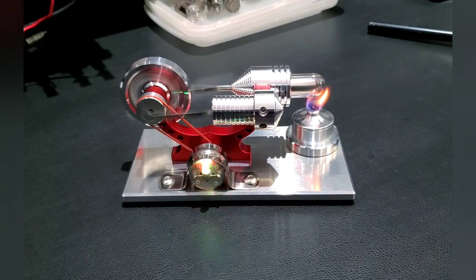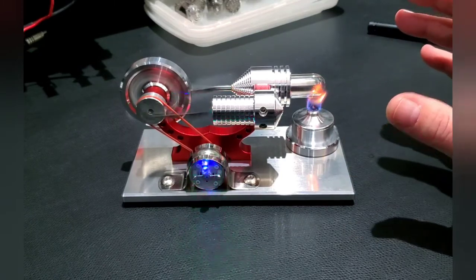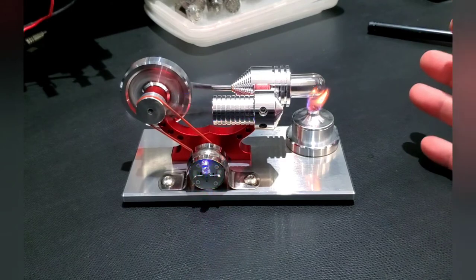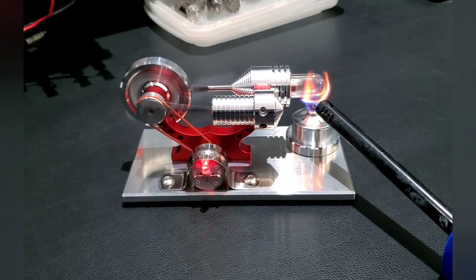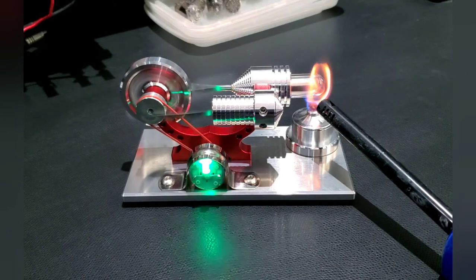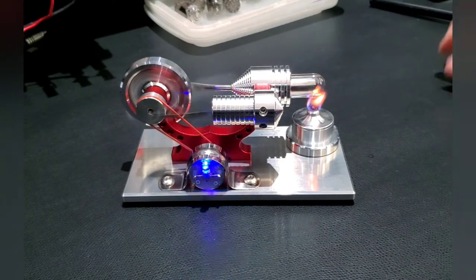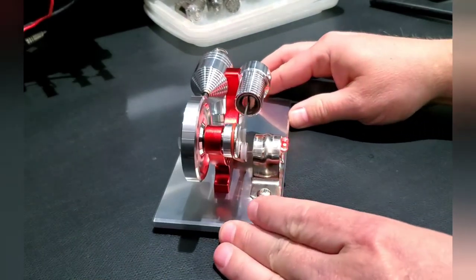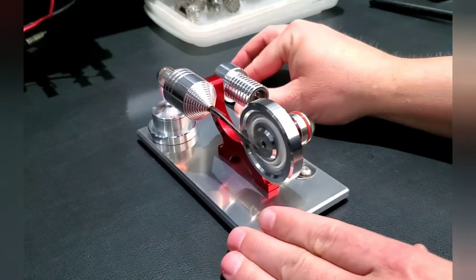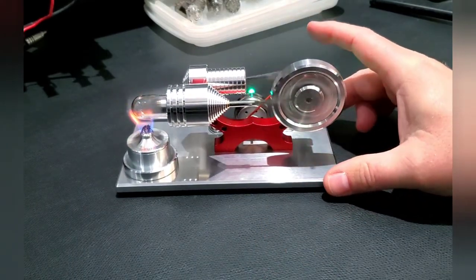The more heat you get, the faster it goes. There are guys online — and I may do this one of these days — who put MAP gas torches and other torture devices on these to really make them go fast. I haven't had a need; I think it's really cool just as it is and don't really want to destroy it yet. But you can add heat and actually get the RPM to increase — you can hear it rev up. Other fuels just add heat and make it go a little bit faster. This little Stirling engine is just such a cool little thing for all you geeks and freaks out there to have on your desktop.